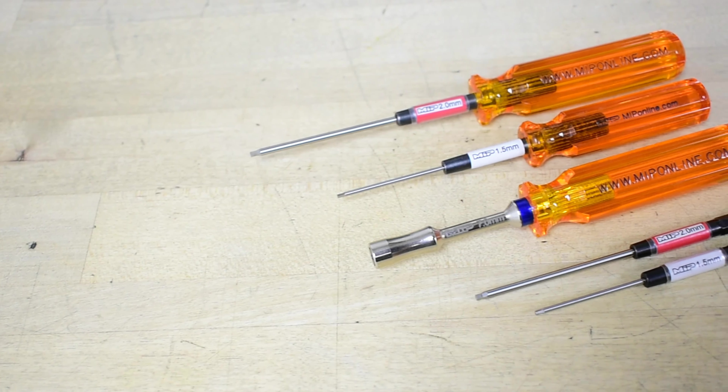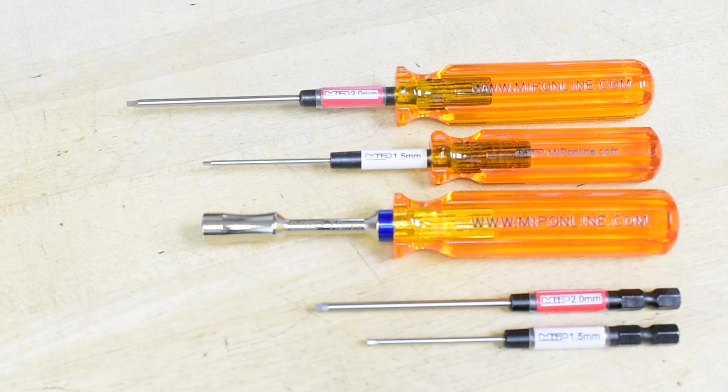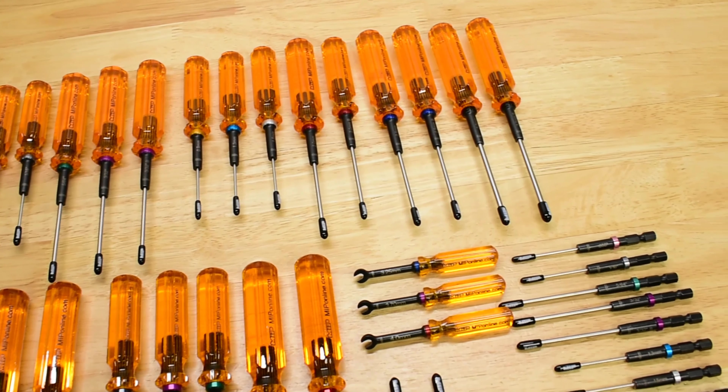For over 30 years, MIP Tools have been the go-to choice for serious RC enthusiasts. They've helped countless racers reach the podium and hobbyists keep their rigs running smooth. But even legends deserve an upgrade. Introducing the next generation of MIP Tools: MIP Gen 2.